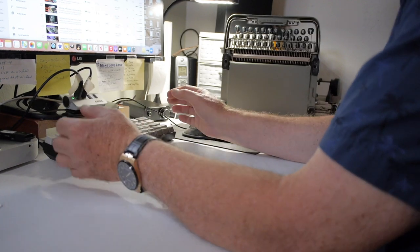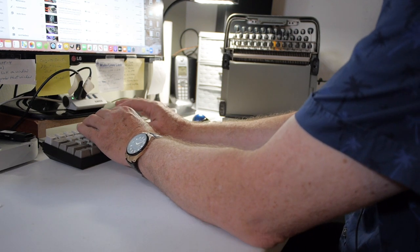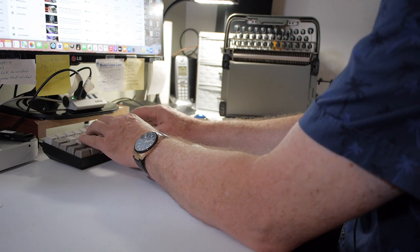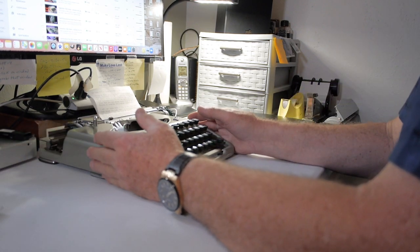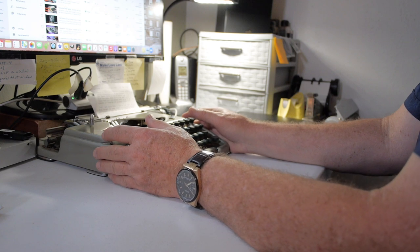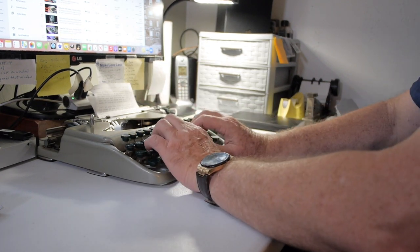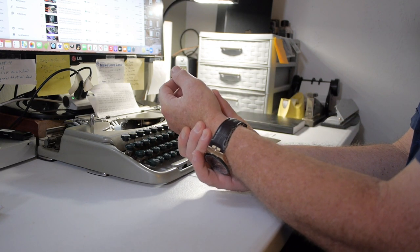A bad habit a lot of computer typists use is having the keyboard or laptop not in the primary reach zone, supporting all their weight on their elbows and wrists, stretched out on the table. Because of the short keystroke on laptop keyboards they don't have to move their fingers much, so it feels ergonomic. But when a friend of mine tried that same posture with my manual typewriter — pushing it away from the desk edge with wrists planted and arched up — his wrists began to hurt in less than 30 seconds.